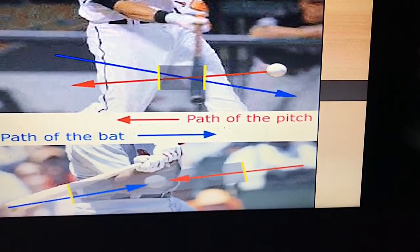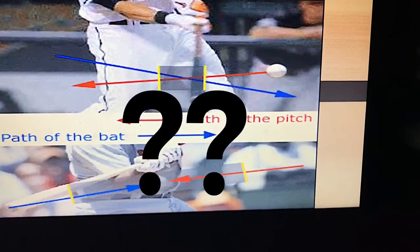The question is: do we drop the hands to get on plane? The back arm being in an L and the top hand being palm up allows the body and the wrists and the forearms to work properly. So you can get the bat on plane early in the zone, stay connected when you turn, and then use your wrists to release the barrel and extend straight out — very naturally. It's very simple.